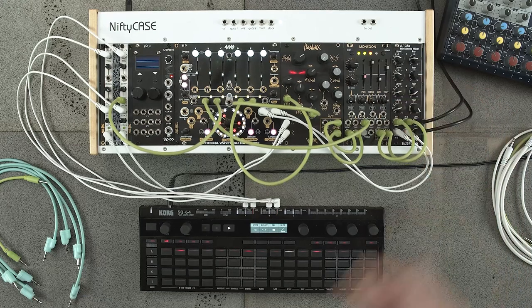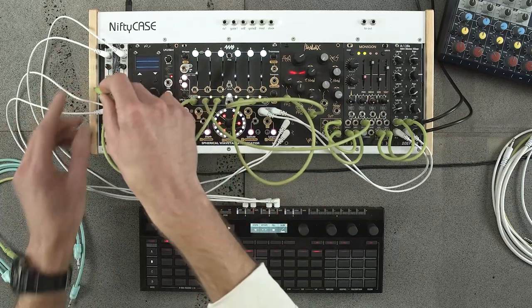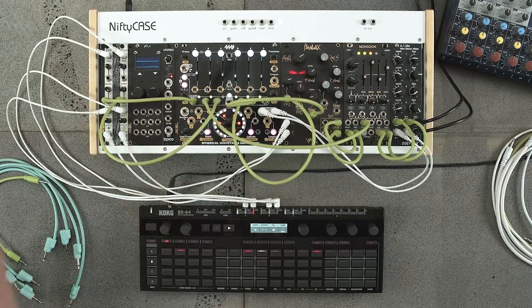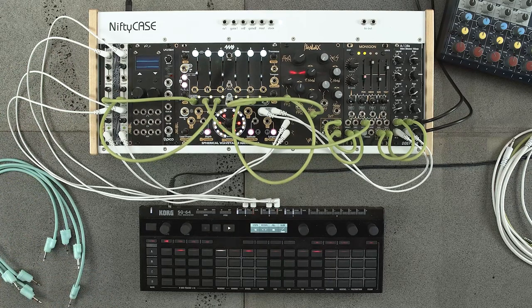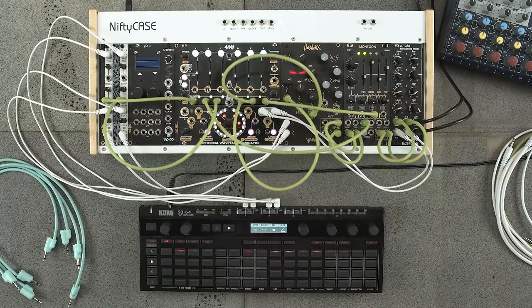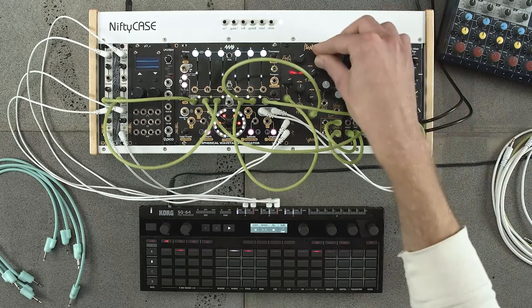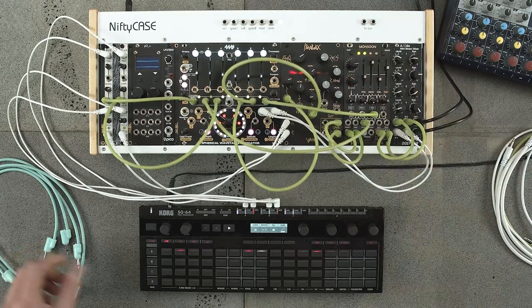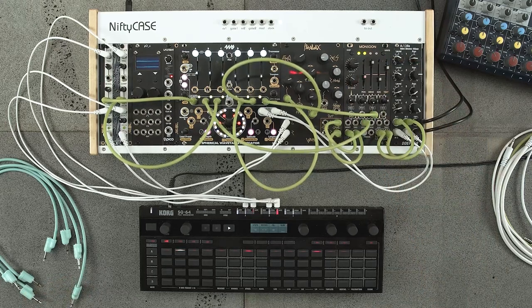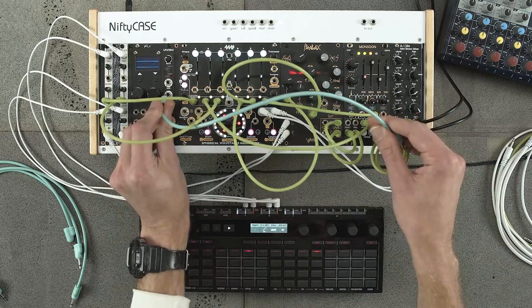So now I'm modulating that skew of the low pass filter. I'll send another LFO to the bell to get some different bell sounds happening. How about we modulate feedback on Monsoon? Probably not something I would ordinarily do — it might be a little crazy, we'll see. I like that — it sounds a little orchestral, kind of like a string quartet kind of losing their marbles in the background.